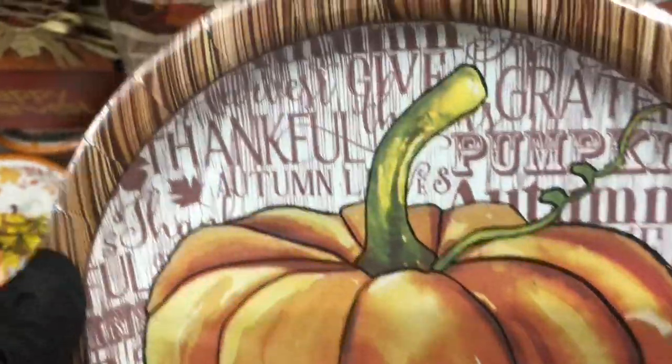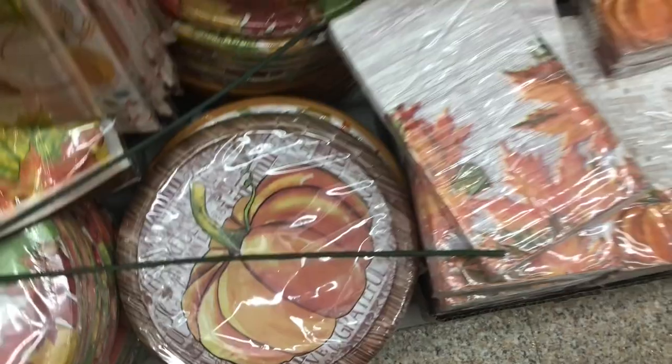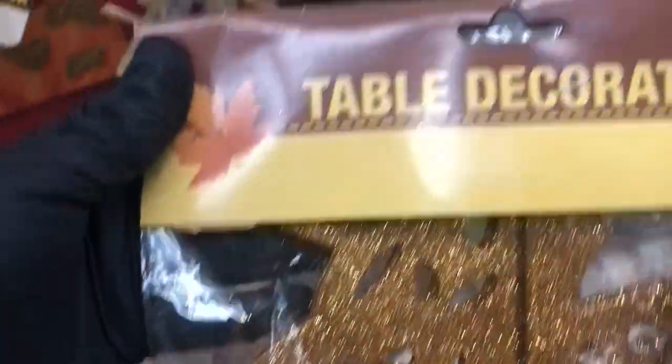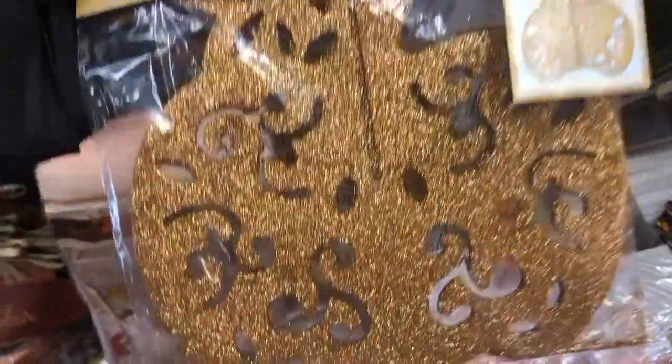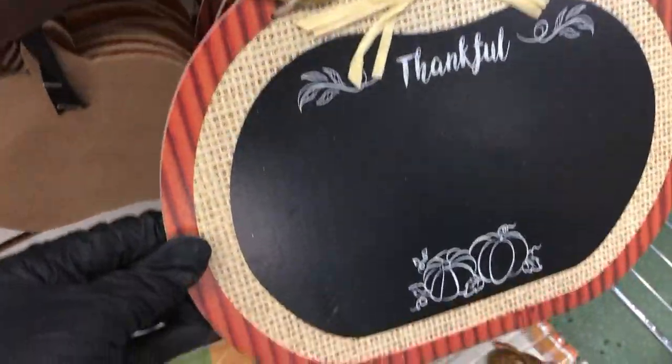They're also starting to put out some of the paper plates with the fall decor and napkins as well. This one I don't remember seeing last year — it's a table decor piece that folds out to look like a pumpkin. It reminds me of the chandeliers in the party section that do that. And then these signs we saw last year, the chalkboard style pumpkins.